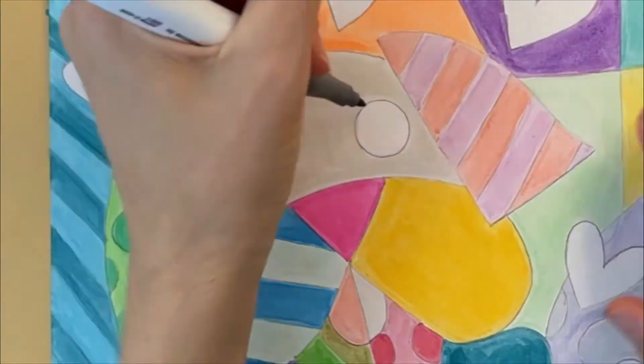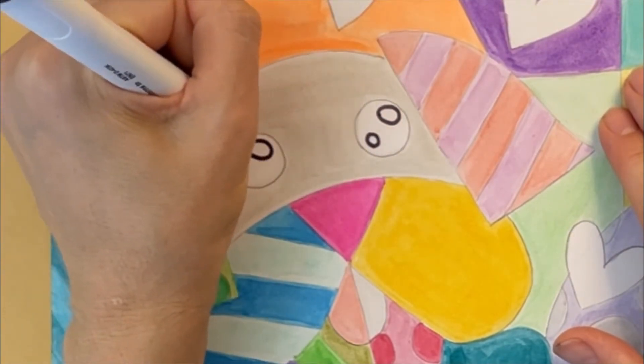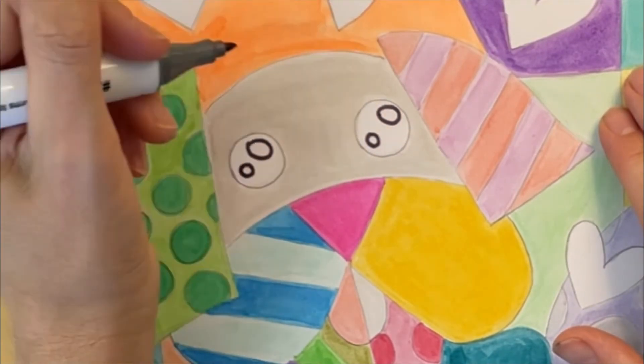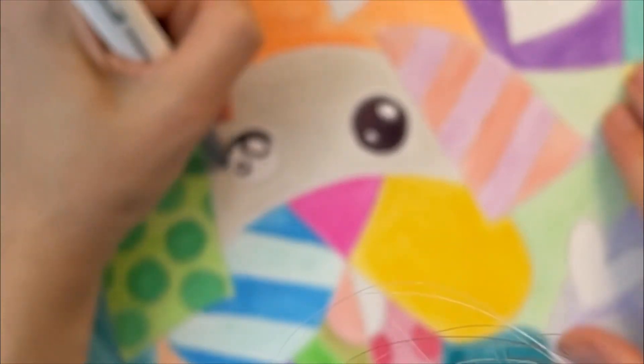Before coloring the eyes, I'm drawing two circles inside the eyes. These will become the shiny whites. When I color in the eyes, I leave these two circles white.